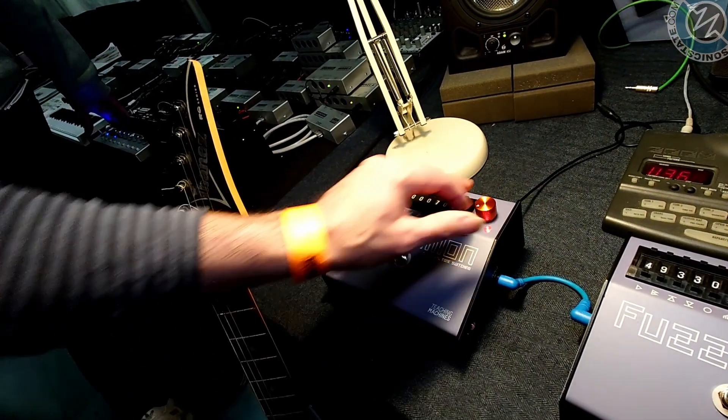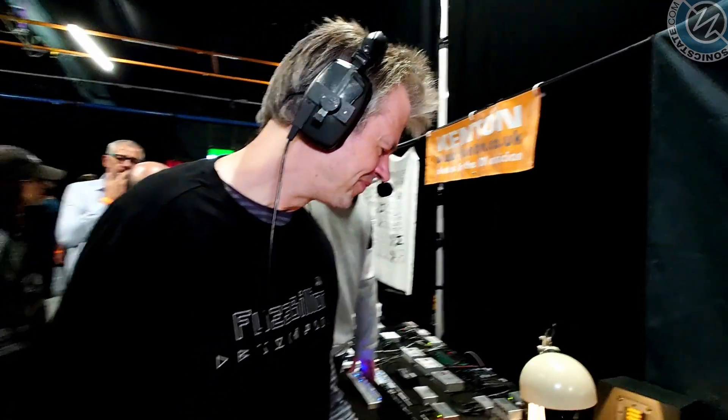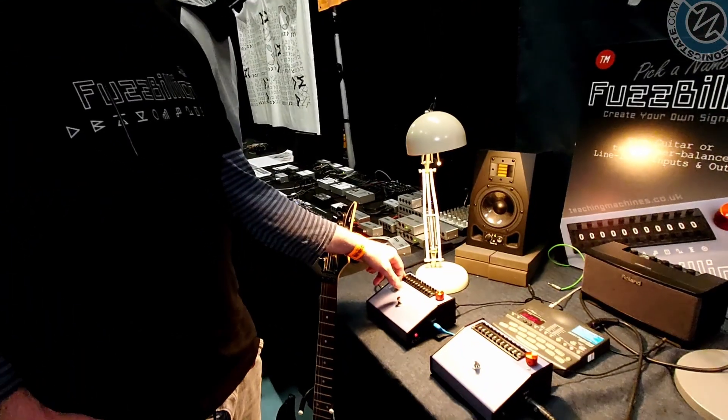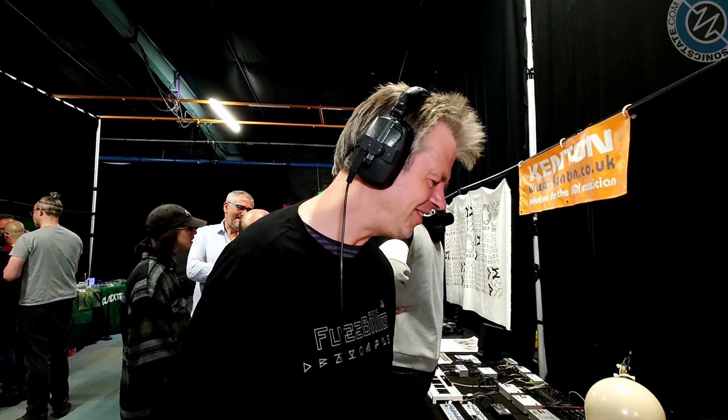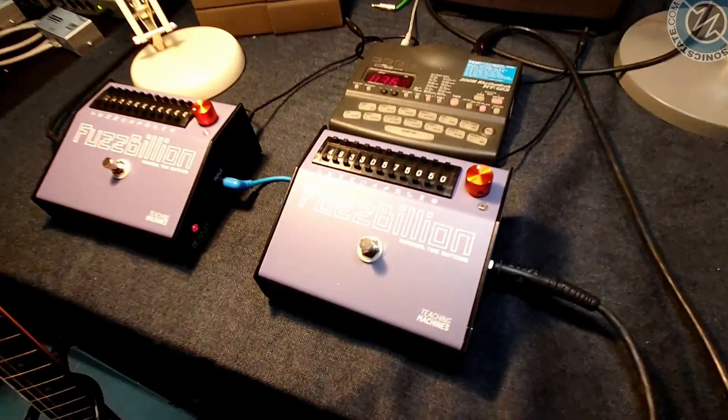This obviously comes from a very creative mind. Where did you get this idea from? Some of it came from messing about trying to design a decent fuzz, and then thinking, oh, that sounds good, I like those components, I like that configuration. Not being able to make your mind up. Exactly — I wanted to have them all and be able to switch between them. You find subtle combinations like this pre-amp stage with this amount of bias and that kind of clipping.